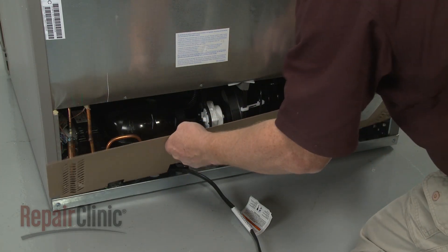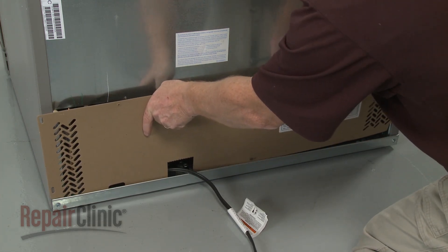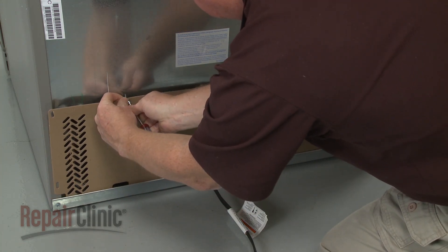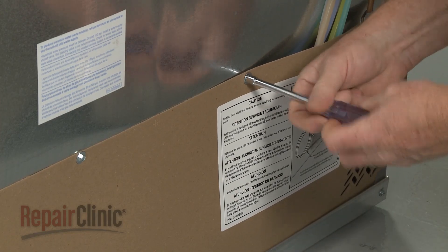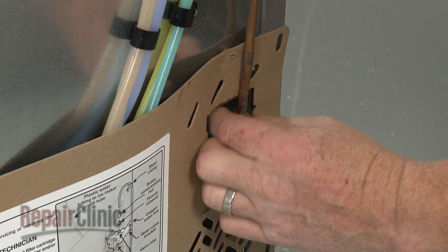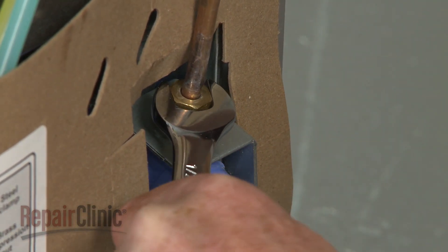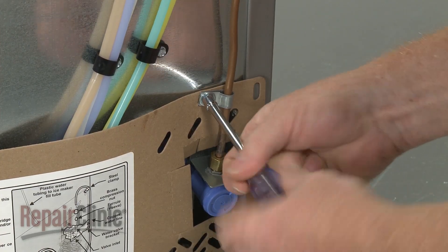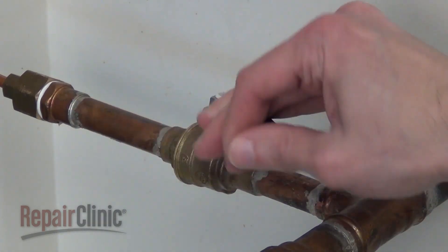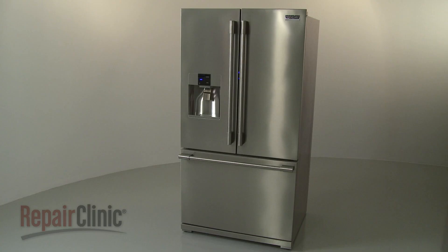Complete the reassembly by repositioning the rear access panel and securing it with the screws. Reattach the water supply line to the inlet valve. With the reassembly completed, turn the water supply back on. Plug the power cord in. And your refrigerator should be ready for use.